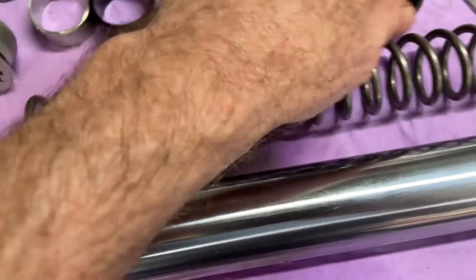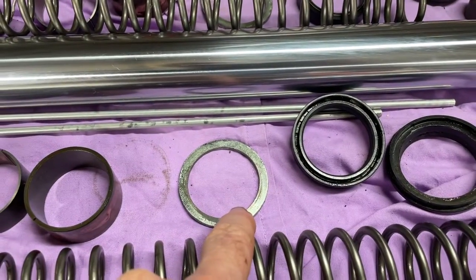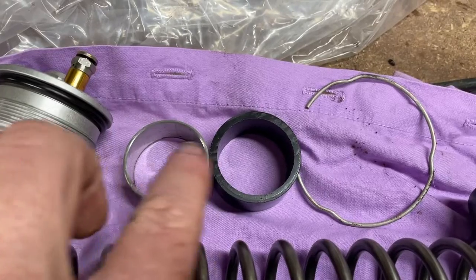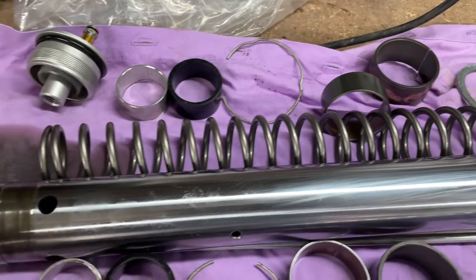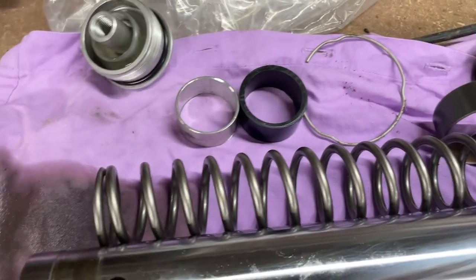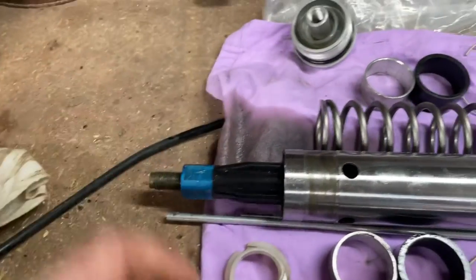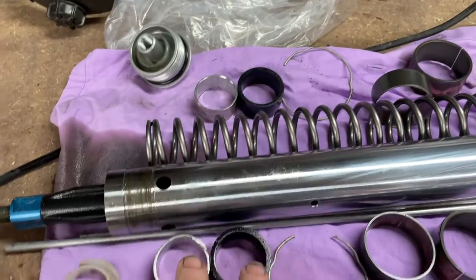All the videos on YouTube show: dust seal, fork seal, washer, bush, bush clip — but mine's got these two extra things in it as well. I don't know what they are. And that's what it's supposed to look like — absolutely trashed, that one. So my main question is: why is that moving so easy and that's got resistance, and what are these things for?